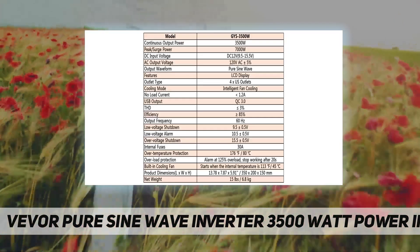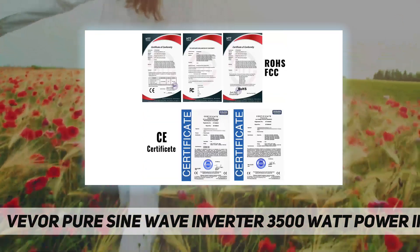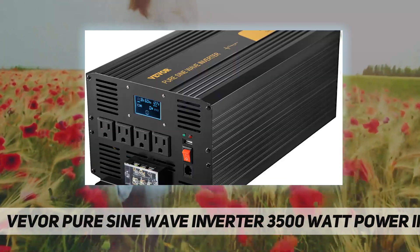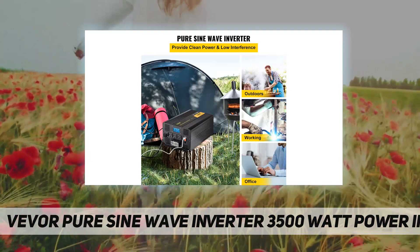The inverter is equipped with a high-quality plastic wrap remote control which is not easy to be scratched or damaged, making it more convenient for users to control the inverter both indoors and outdoors.